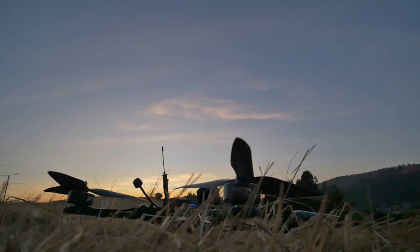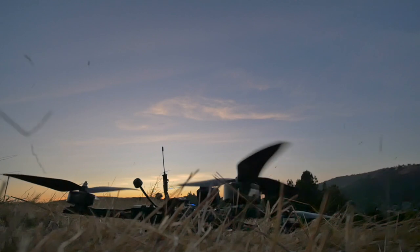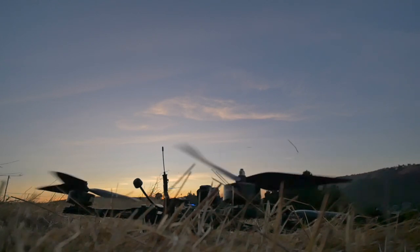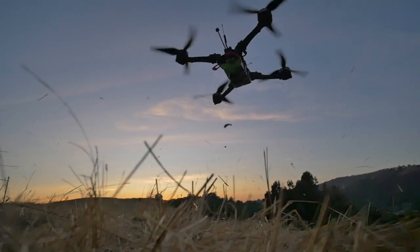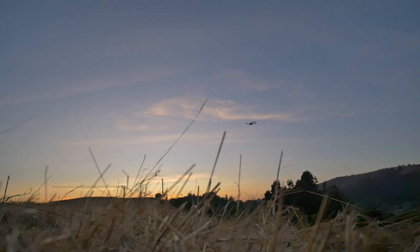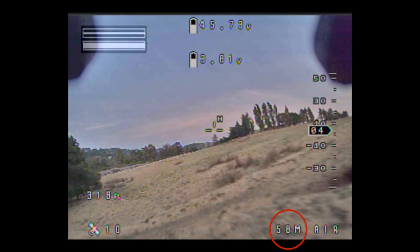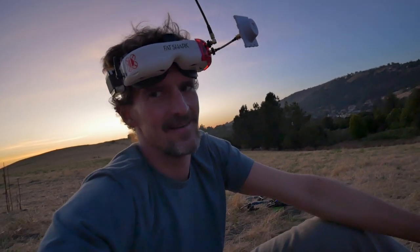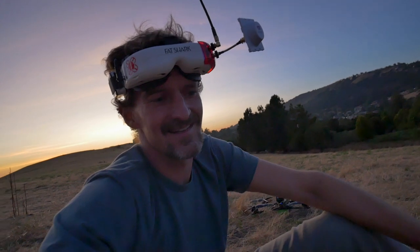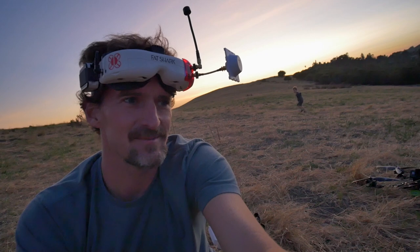Holy shit. This thing is deadly stable — at least in the goggles it almost looks like a gimbal, it's stabilizing the camera. It's deadly smooth. Very fast. According to my GPS, hit 58 miles an hour without trying — that was just cruising, never pushed it hard. Without even trying, it's faster than any DJI I've ever flown. So I'm super excited.